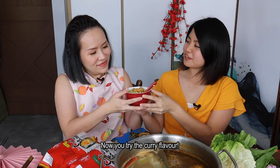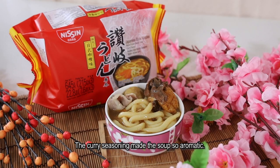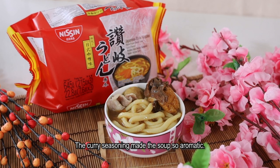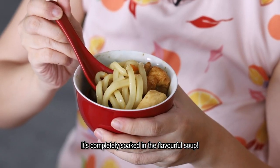Now you try the curry flavour. The curry seasoning made the soup so aromatic, and look at the udon — it's completely soaked in the flavourful soup.